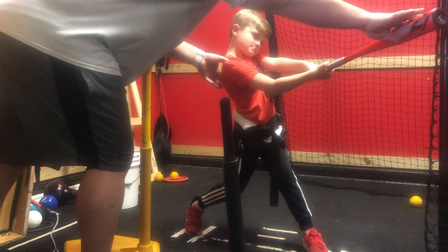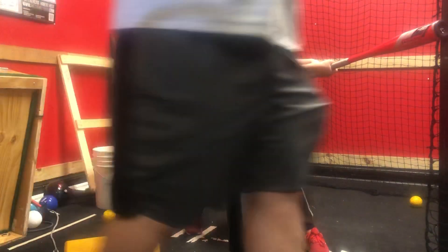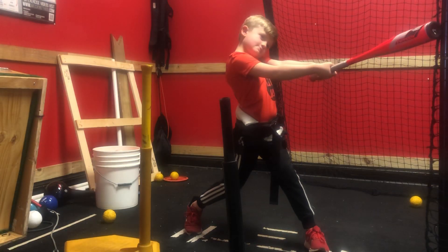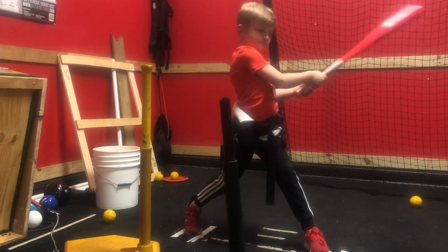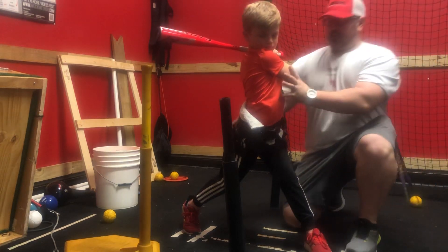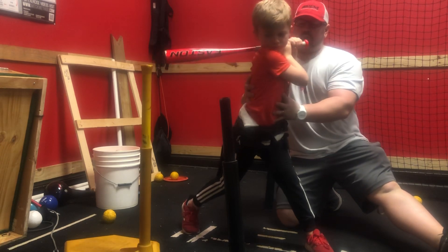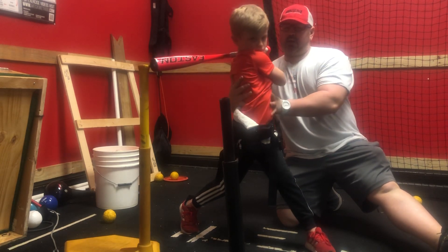Slight bend here. Right there. Hold barrel. Right there. Now finish high with the barrel when I let go. Finish. But your body stays back here. Create that leverage. You can't hit like this — create that leverage right there.